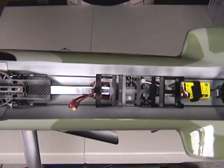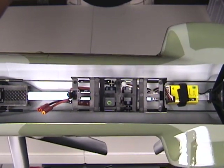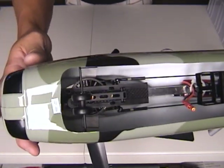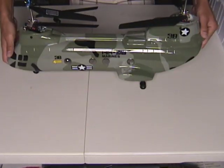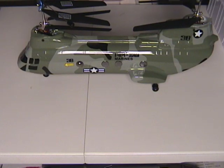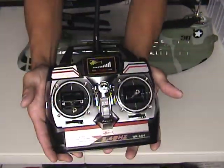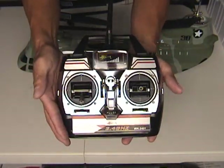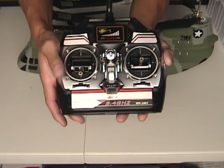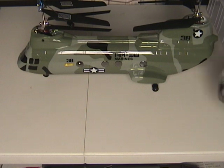The battery goes underneath — the battery bay is very accessible. You basically just slide the battery right into place, and if you've got to work on anything, it's very open and easy to work on. Let me show you guys an up-close look at the 2.4 GHz transmitter. This is the Walkera 2.4 GHz transmitter — very, very nice. This combo is really nice and I can't wait to give you guys a flight review.